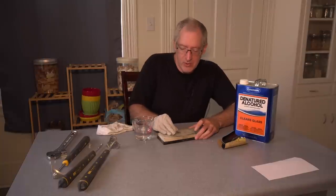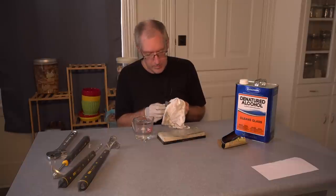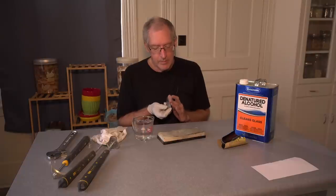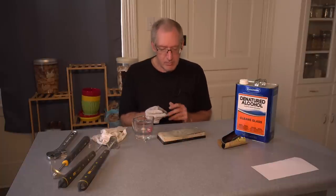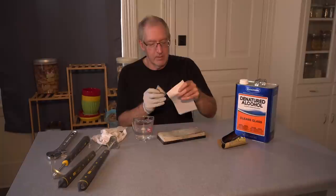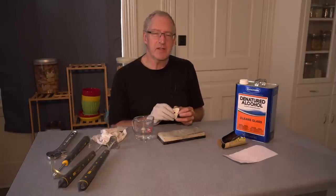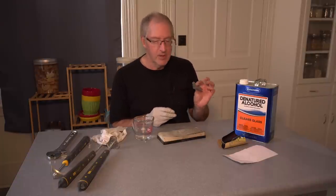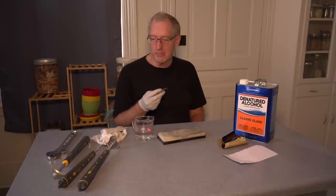I probably won't be able to put a factory edge on it, but at least it's way better than it was this morning. That's definitely getting sharp - not enough to do physical bodily damage sharp, but sharp nonetheless. Let's get this thing dry and see if we can cut a piece of paper with it. It doesn't cut the paper like it did when it was new, but it certainly is better than this morning. Our goal is not to cut paper but to strip paint off of woodwork, and I think we've achieved that goal.